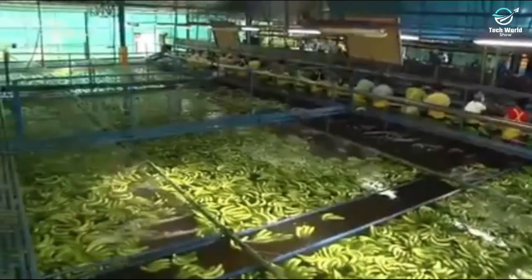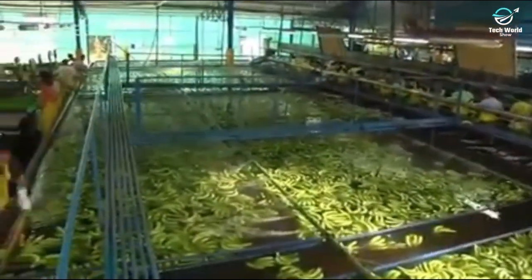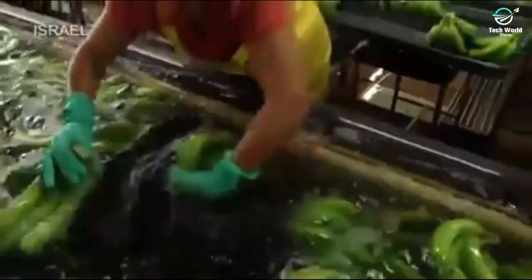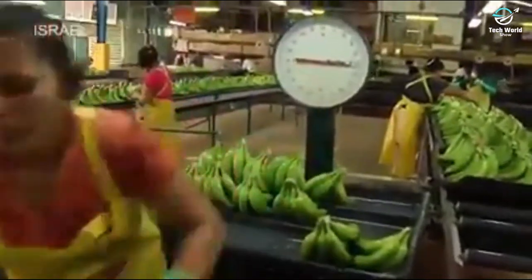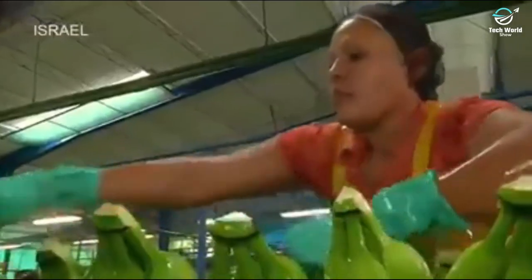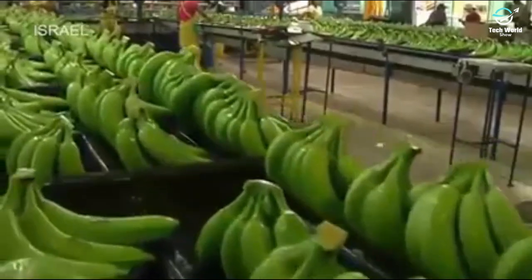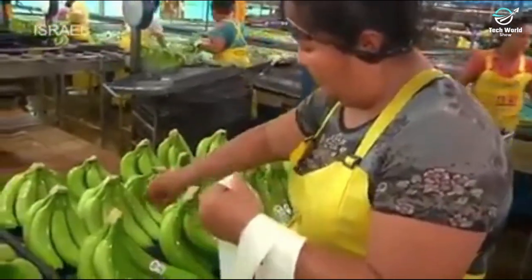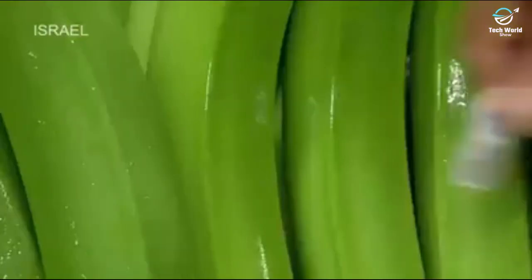The clusters float to the next workstation, where they are removed from the water tank and placed on trays. Scales are programmed to accept the correct amount of bananas per shipping carton. The trays are then transported by conveyor to the next workstation, where they receive the worldwide symbol of exceptional quality — the Dole sticker.